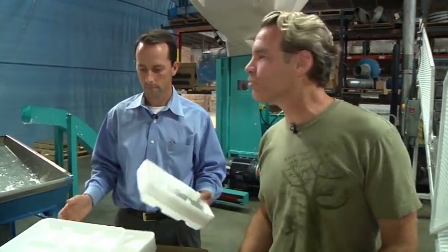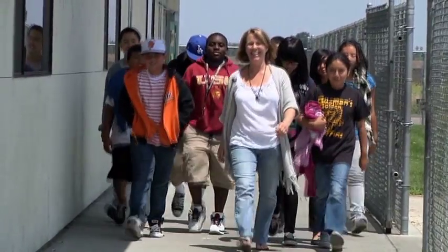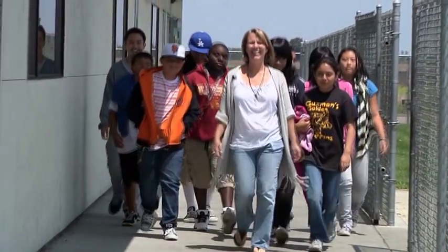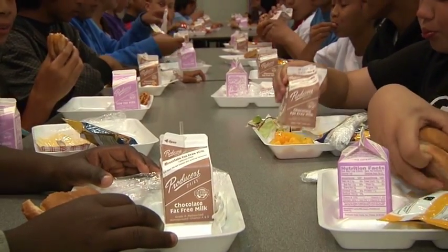I love this because it's completely organic. I mean, it started at the school. Absolutely. It's a grassroots effort, and this teacher took it upon herself to do it and enlisted the help of her kids, and they came up with this program that most adults couldn't figure out. It's pretty neat.